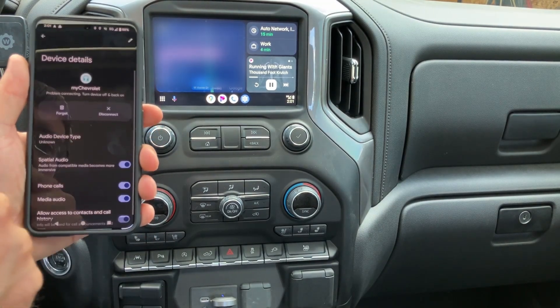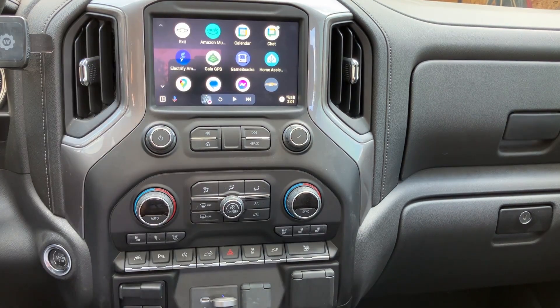There we go. And that's all you should need to do to get your wireless Android Auto dongle working on a 2019 or 2020 Chevy Silverado.